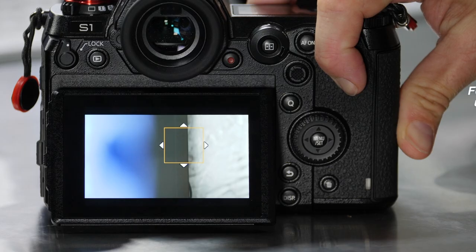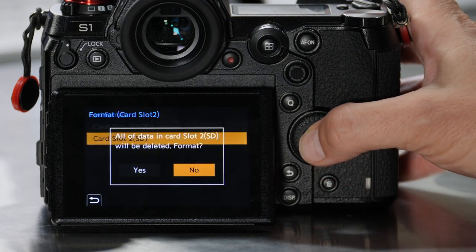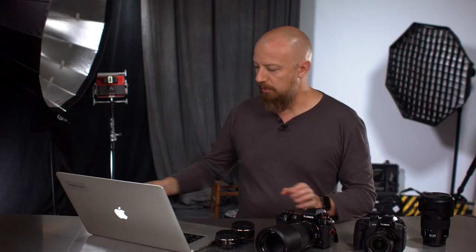The update process starts with an SD card, so go ahead and pop one into your camera and immediately reformat the card. Once the card is formatted, go ahead and put that in your computer.